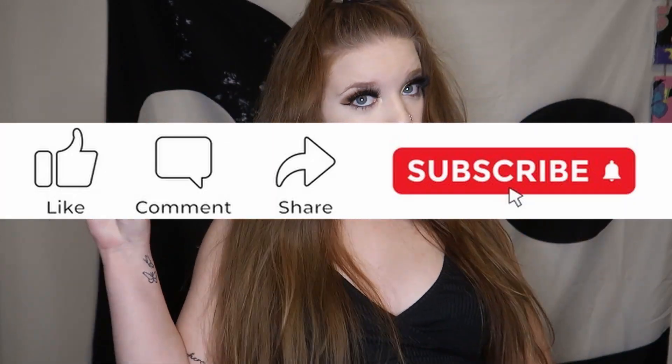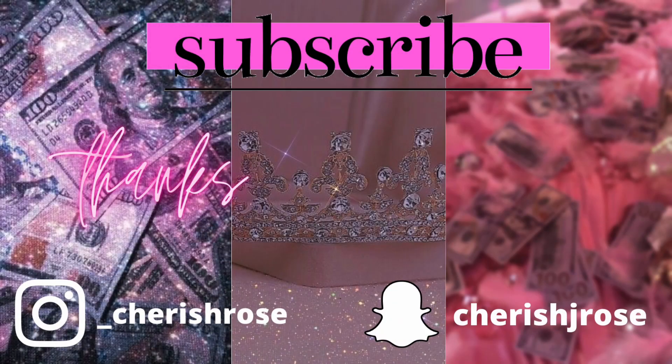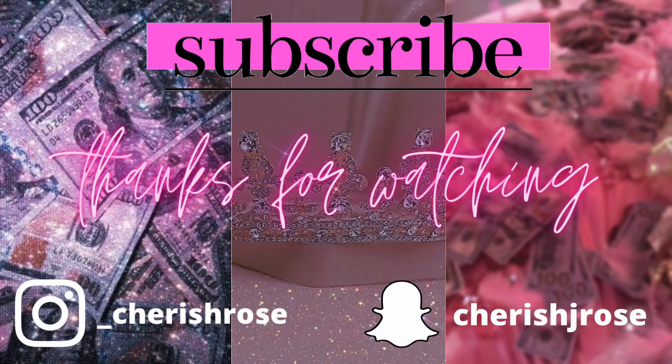Alright you guys, that is it for my try-on haul! I enjoyed everything that I got — honestly everything fit and I'm super content with everything I bought this time, which makes me super happy. I hope you guys enjoyed watching and liked what I got. Please give me your feedback in the comments — I'd love to hear what your favorite item was. Don't forget to like, comment, and subscribe, and I will see you guys in the next video!